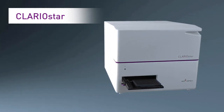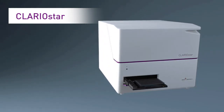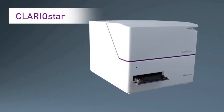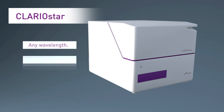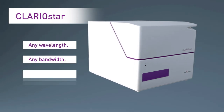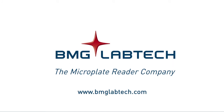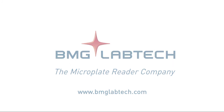Contact BMG Labtech today to learn how the Clariostar can take your research to the next level. With the Clariostar, anything is possible — any wavelength, any bandwidth, any assay. Clariostar: anything is possible.